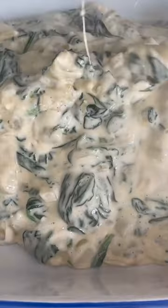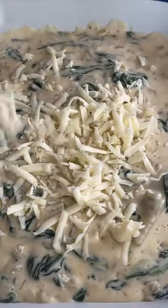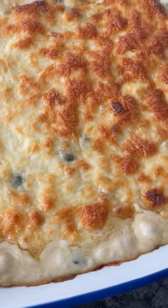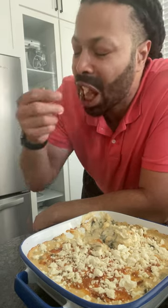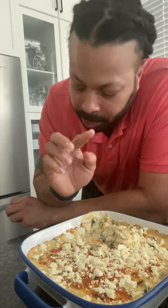Stir the spinach back into the cheese sauce, pour it into a vessel, make it rain with a little bit more of that Monterey Jack cheese, bake it until it's golden brown and delicious, and finish it off with a little bit of feta and enjoy. Head on over to kennettemple.com with your hungry self.